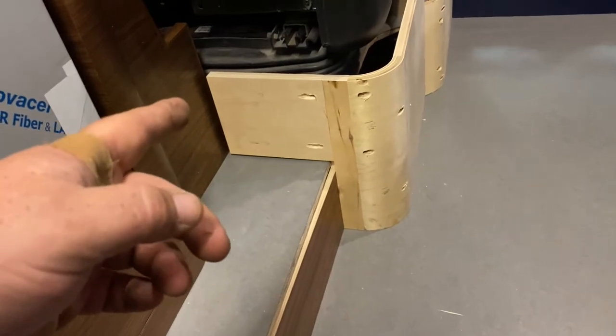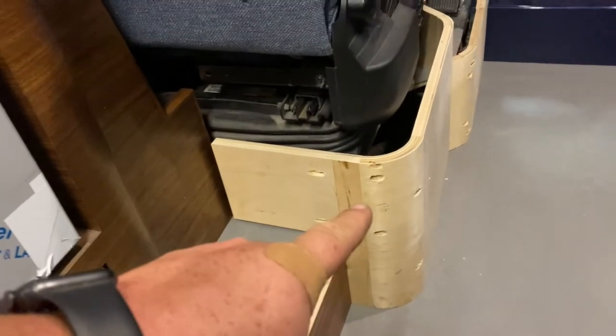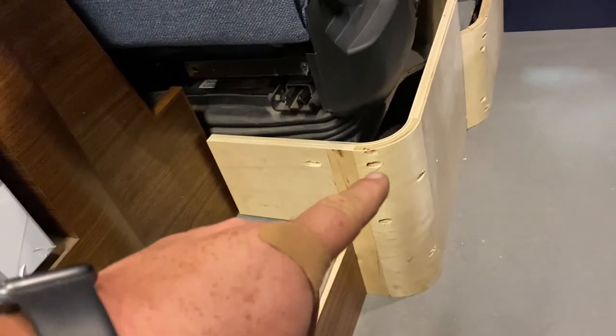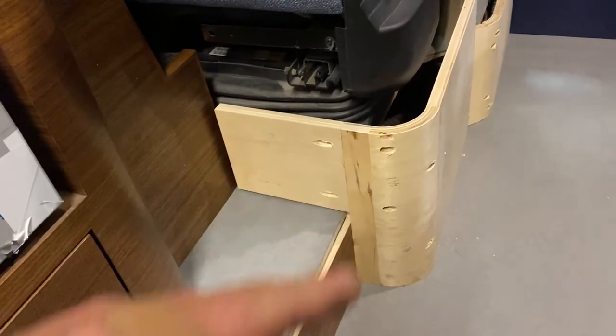Another thing: we don't have this radius material. This is like a pre-bent three-inch radius plywood, and it isn't always at a perfect 90.